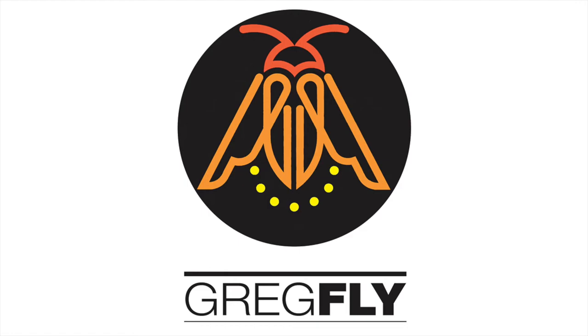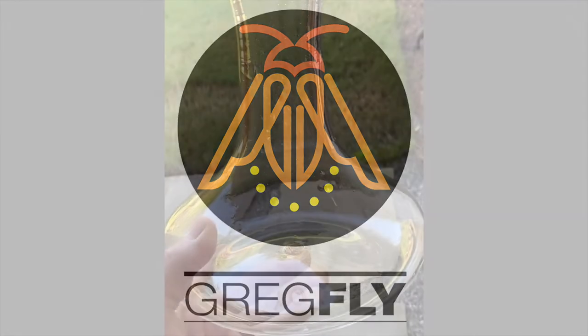Hey everyone, it's Gregg Flyshaker — Gregg Fly to my friends — and I'm here today with a short video about changing out the crucible in my Canned Heat hot pot glass blowing studio out back. Here's a piece showing you just some of the stones and the pieces of crucible that were getting into my glass, so time to change it out.